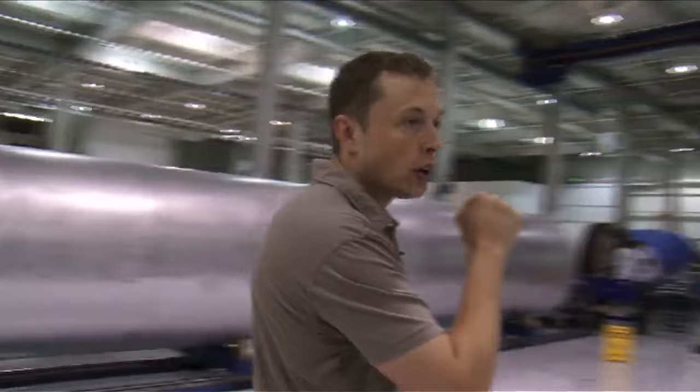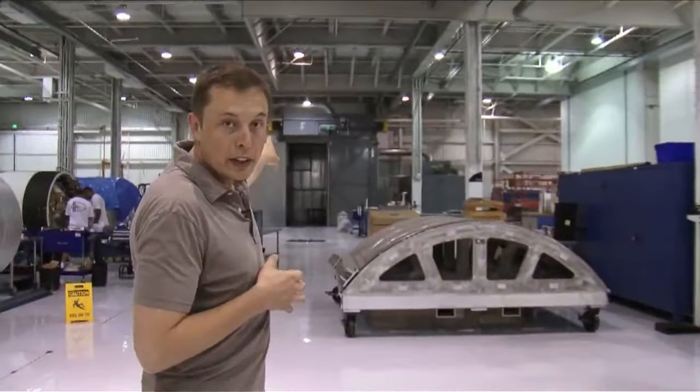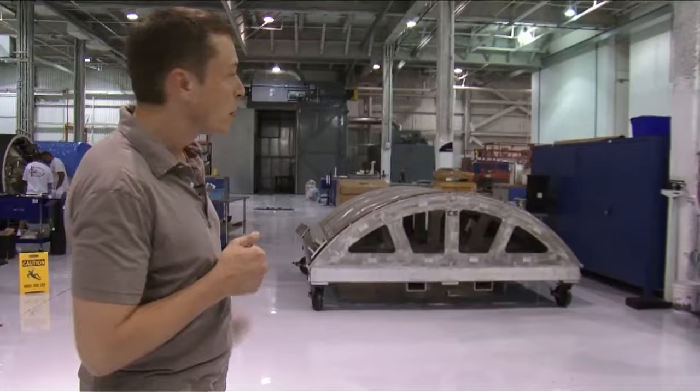This area is also used for composites fabrication. We've got a big oven here used for large parts, and a small oven for smaller parts.